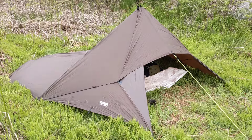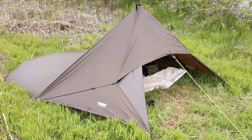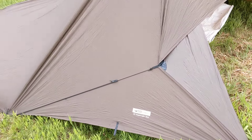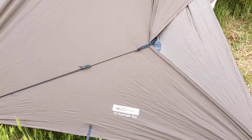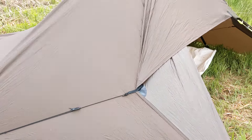So a quick look at my brew stop shelter today. I'm using the DD Hammocks Superlite Tarp, which measures three meters by 2.9, so not quite square.